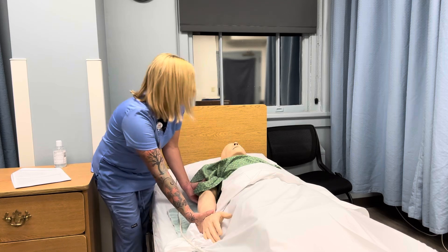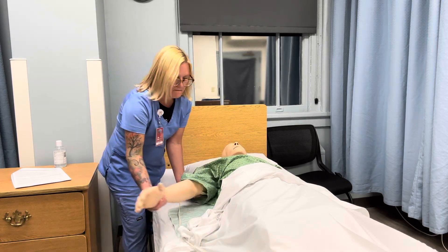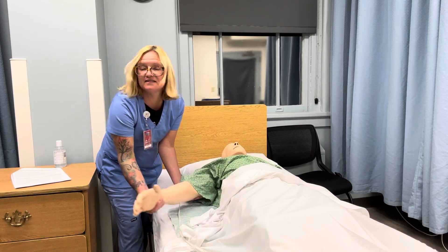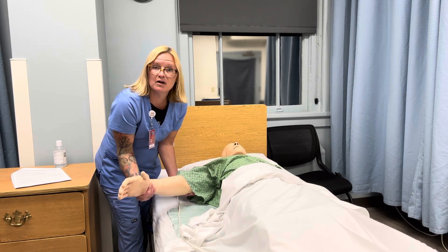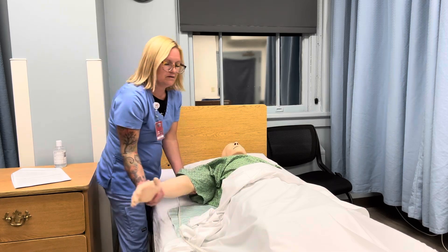Now we're going to do some abduction and adduction of your shoulder. One — still maintaining support of that wrist and the elbow — and three.